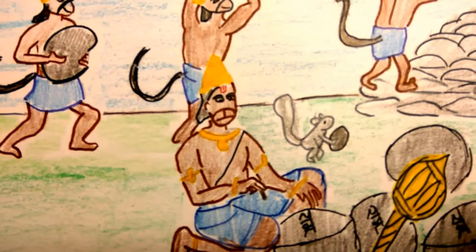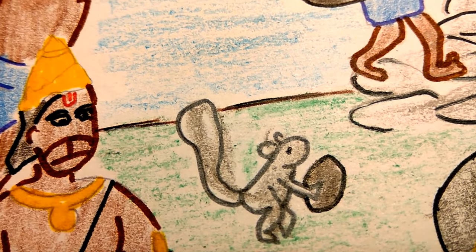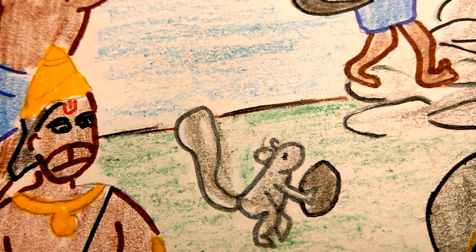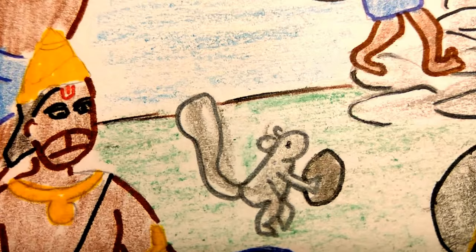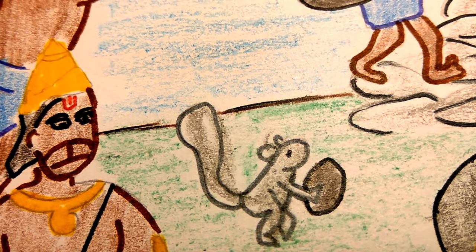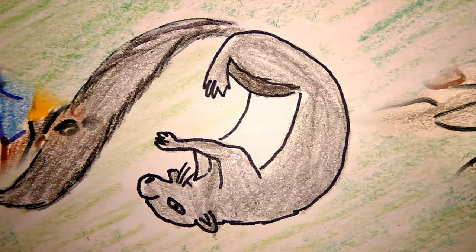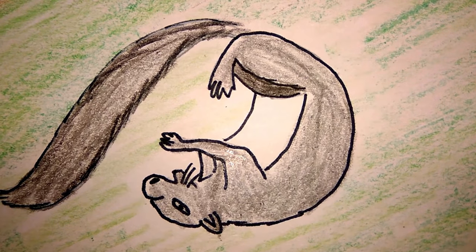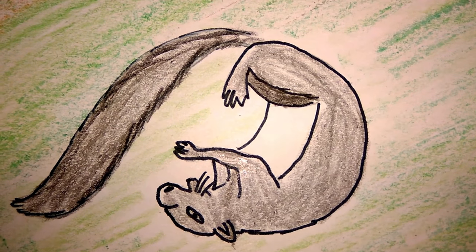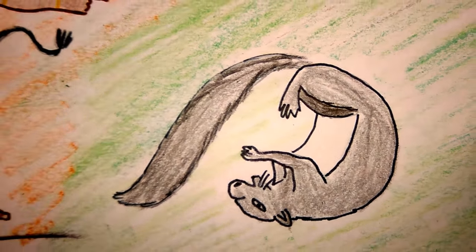A small squirrel was watching this huge effort and wanted to contribute too. He started carrying small pebbles from the shore and dropped them in the ocean. After a while, when he was too tired to carry pebbles, he wet his body in the ocean, rolled on the sand, and dropped the sand on the bridge construction.